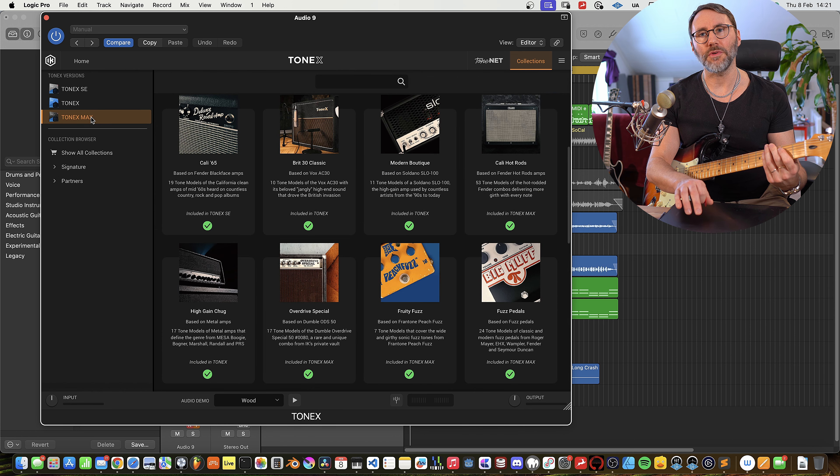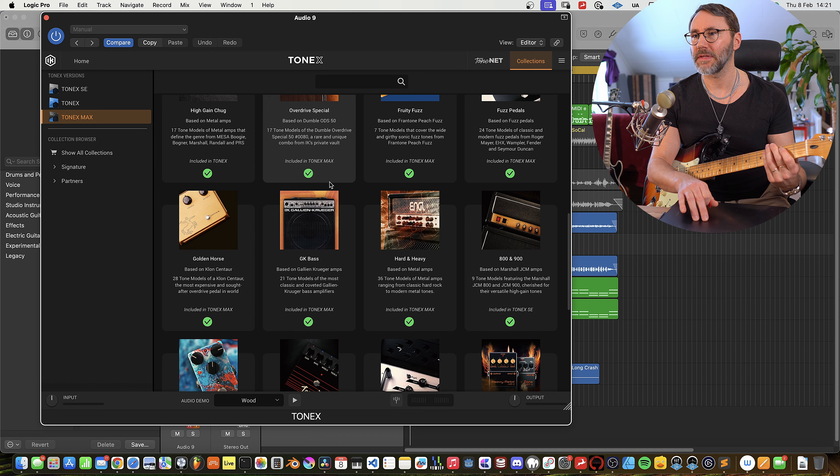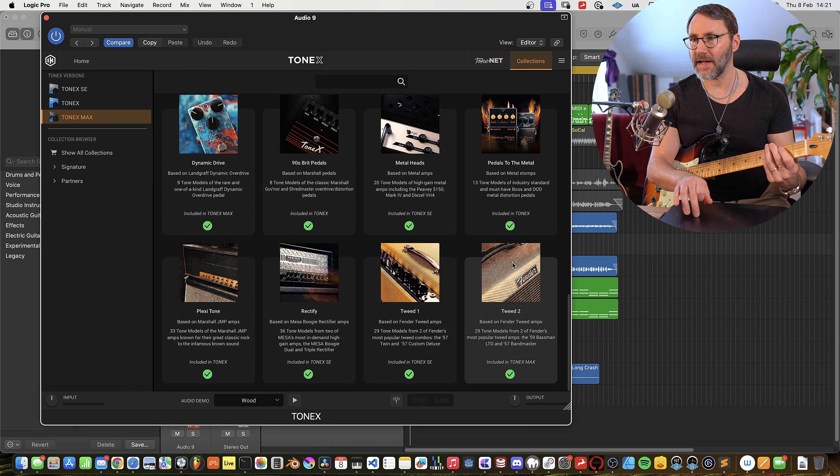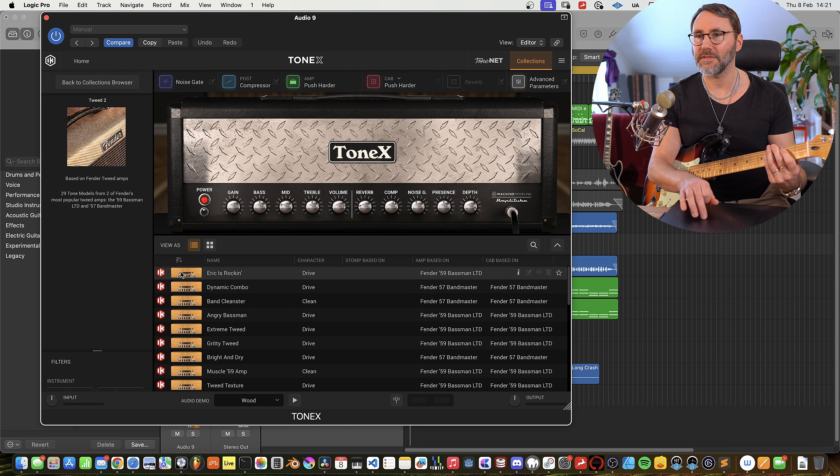There's also the Tonex Max, which contains more variations. So let's see if we can load up something from Tonex Max — maybe some of the Tweed 2nd, which is a Fender '59.